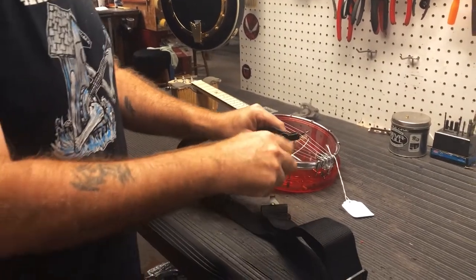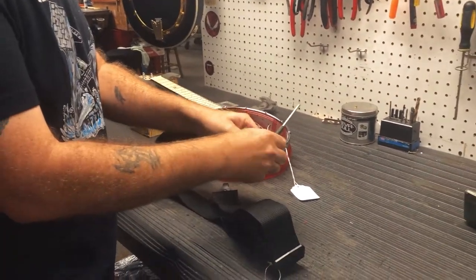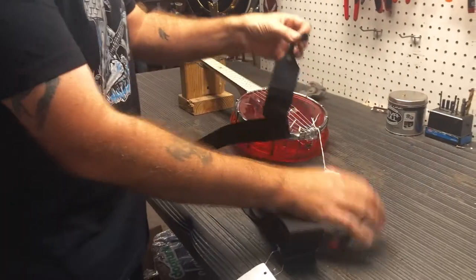You can undo that screw on the back of the strap. You want to remove the screw.